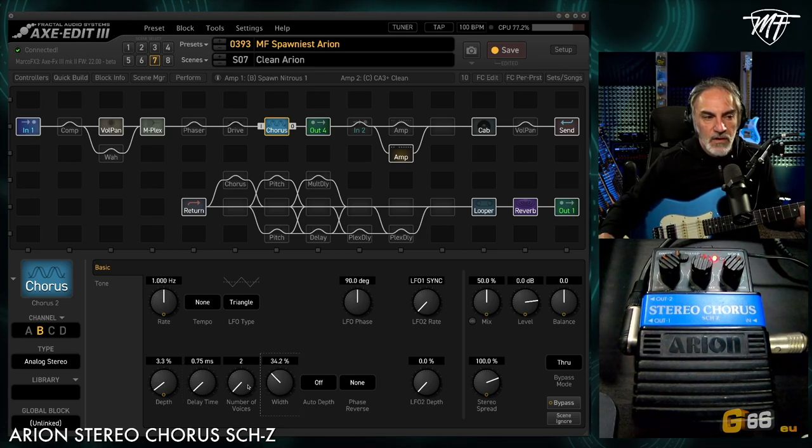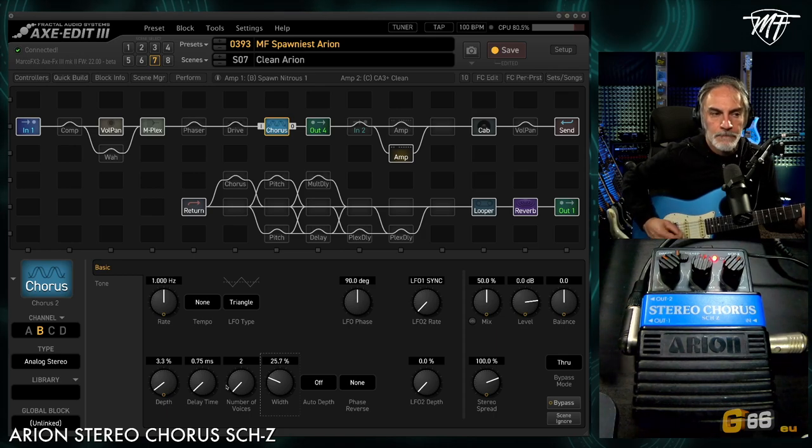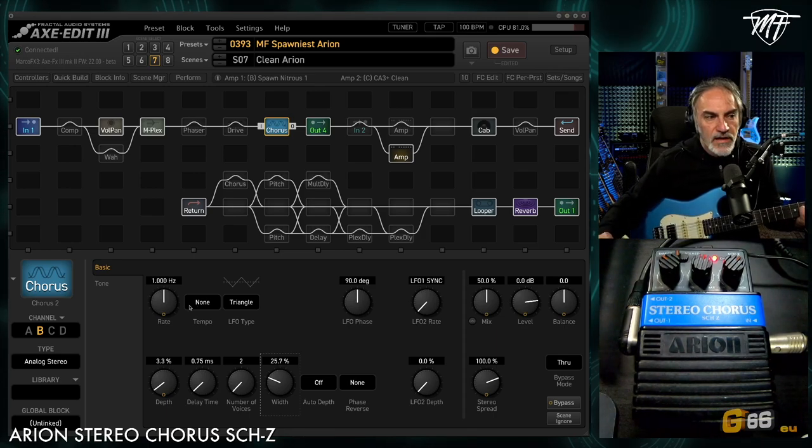The width control is set to about 20–25%. The rate is set to the pedal value, and the LFO type I set to sine.